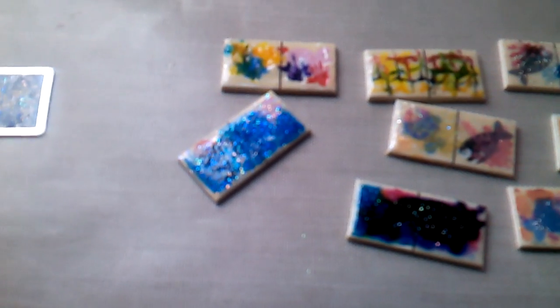Hey YouTube, it's Bluetory999, and I wanted to show you some stuff I've been working on. These are the little wooden tiles me and Walk It Out got from Target on a little shopping trip a while back.